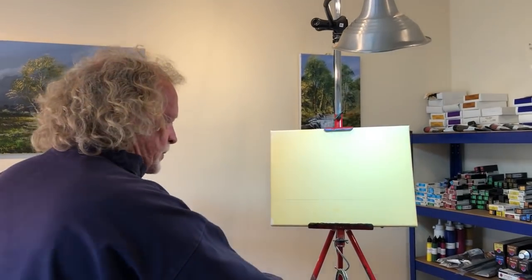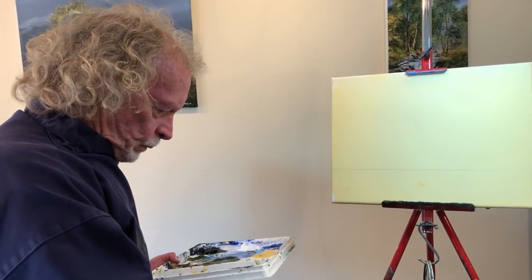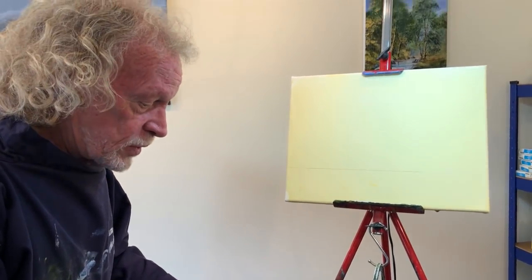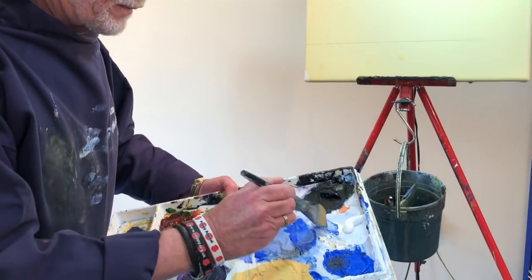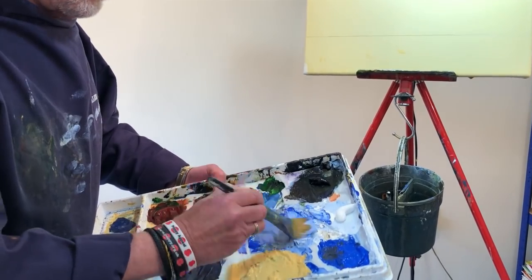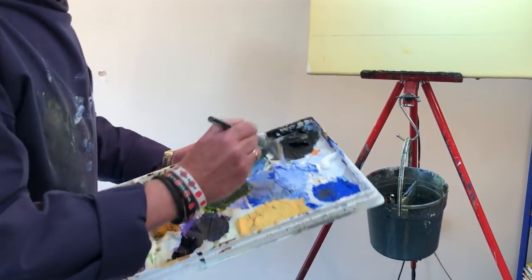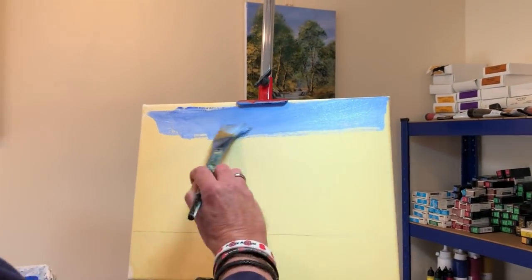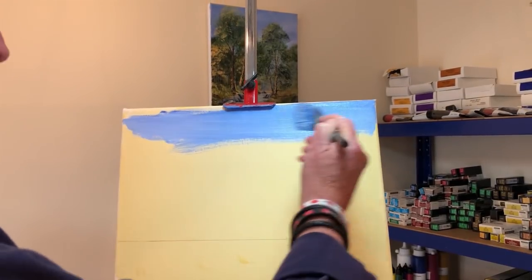Now, time for a sky wash with my one and a half inch flat brush. The brushes are Aquafine brushes — Daler Rowney Aquafine watercolour brushes. Fabulous brushes and they'll stand a lot of abuse. I use them for my watercolours but also for my acrylics. And the colour — it's cobalt blue and titanium white.